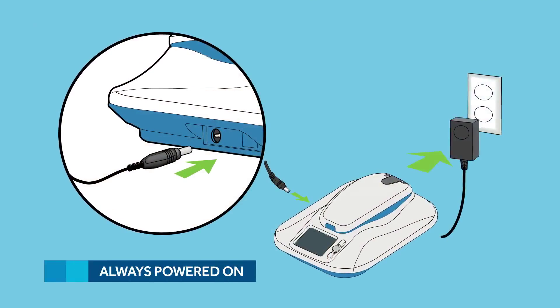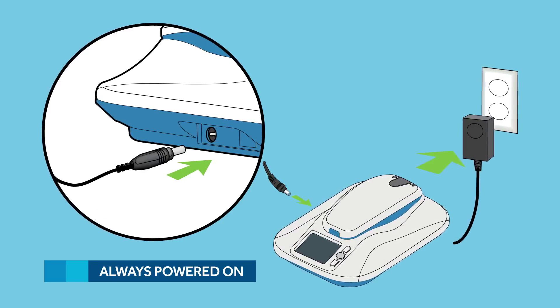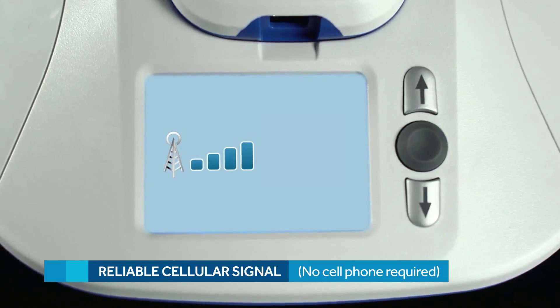Plug it in to a standard power outlet, and make sure it's one that receives constant power. By constant power I mean, avoid an outlet that's controlled by a wall switch, since it could accidentally get turned off. And make sure the location you choose receives an adequate cellular signal. A bedside table like this one should work perfectly.